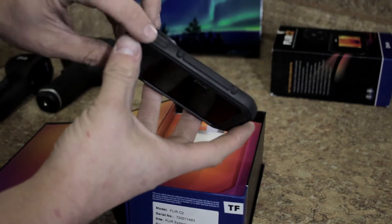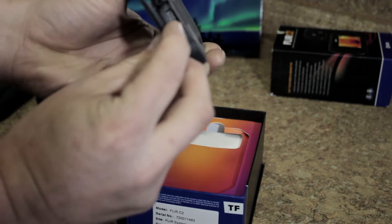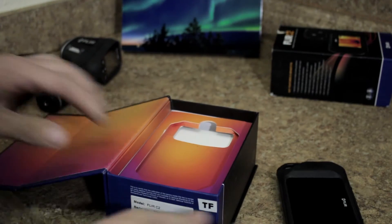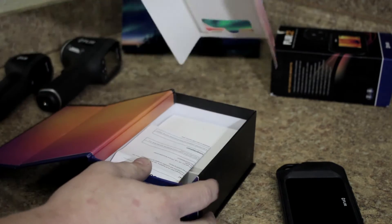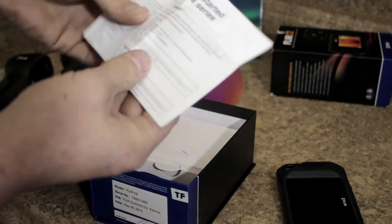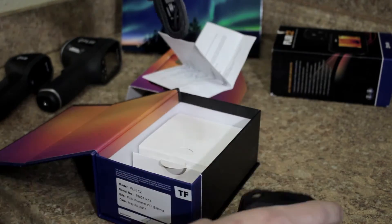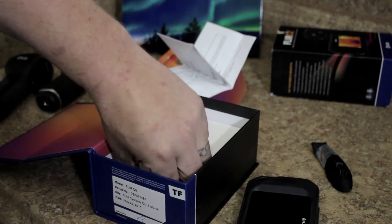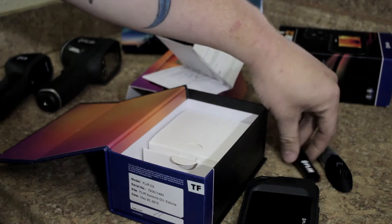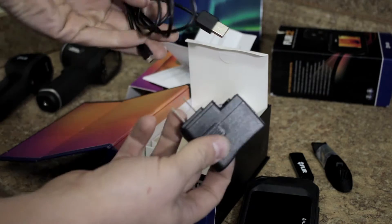There's the touchscreen, power button, shutter button, and down here the micro USB charging port. Also in the box is a getting started guide, a lanyard to attach — you don't want to be dropping this thing for the amount of money you're putting down on it — a fancy FLIR USB thumb drive flash drive, and the wall plug with charging cable.